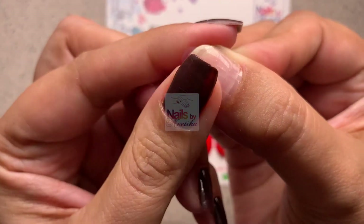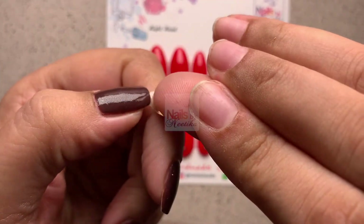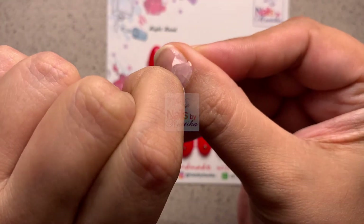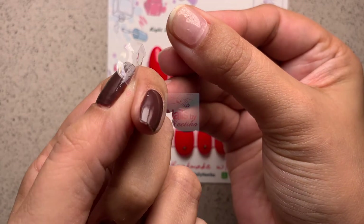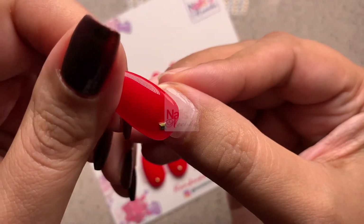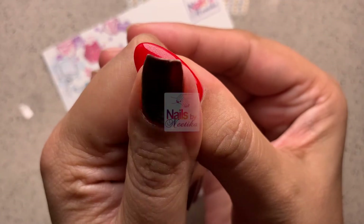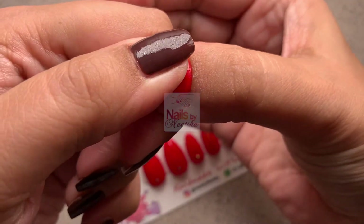Press the sticker gently starting from the cuticle area going towards the edge and sideways, holding it for four to five seconds. This is a double-sided gel glue sticker — one side is now on your nail. To reveal the other sticky side, pull the free edge tab, and you have the sticky top layer ready to stick your press-on nail.